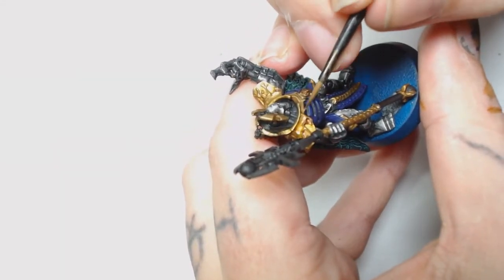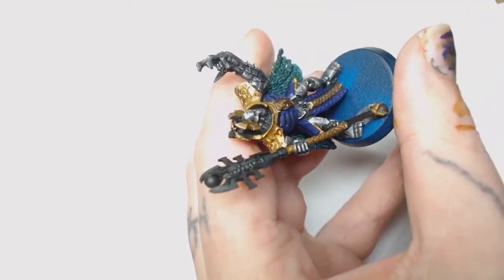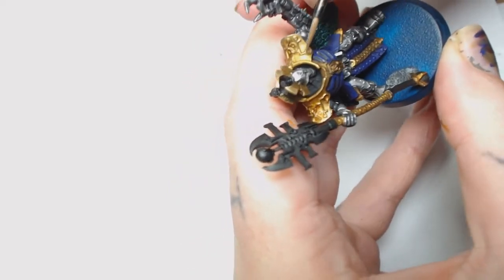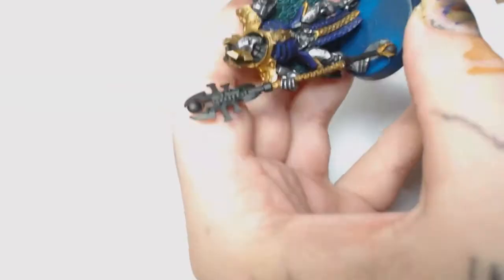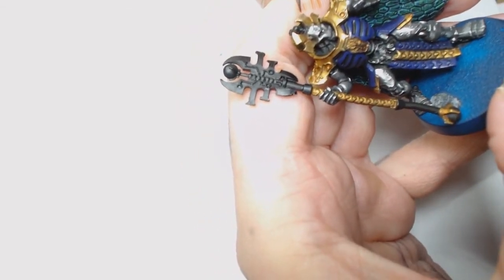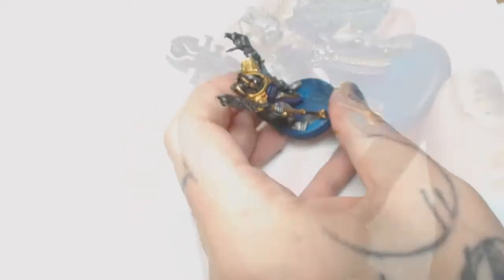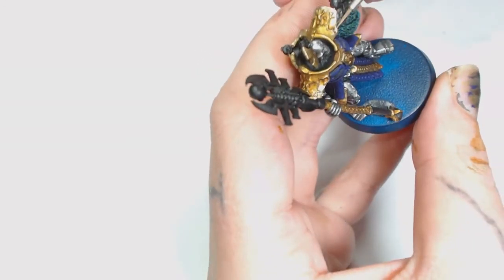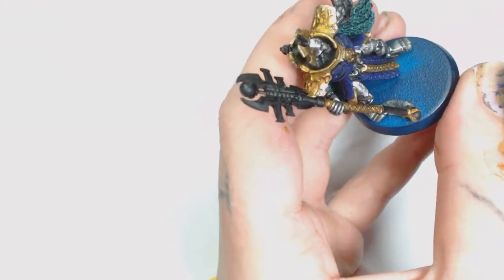Then we're going to go back to that previous mix of Model Air Metallic Gold and Steel and redo those edges - now they've got a slightly orange tone and will really start to stand out. At this point Runelord Brass would work as a replacement. Also doing the same on the headdress, but only in the top corners, because we're now going to edge highlight those with silver and start bringing out the pattern on the armour with Model Air Metallic Silver as well.